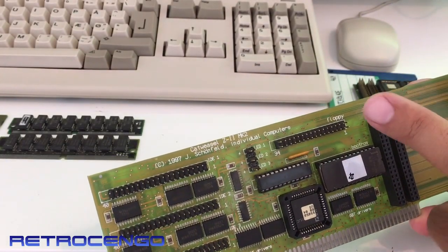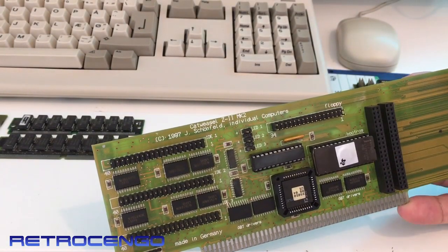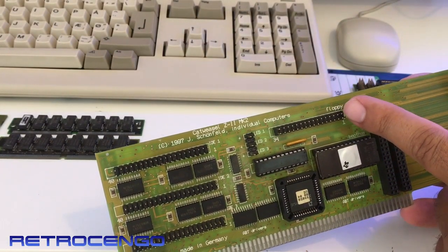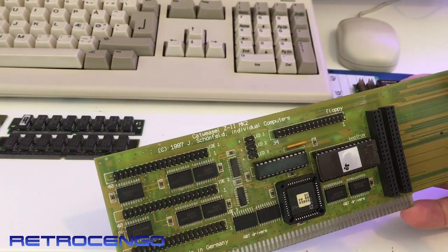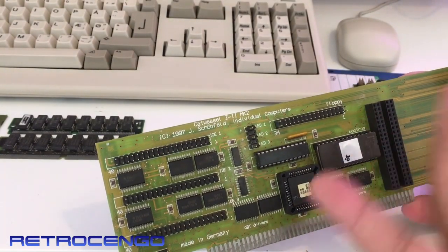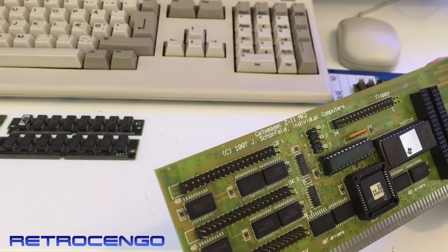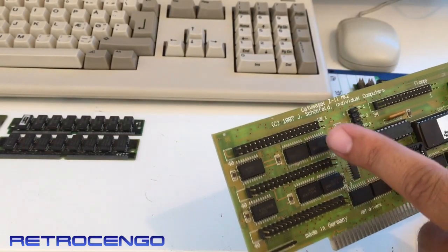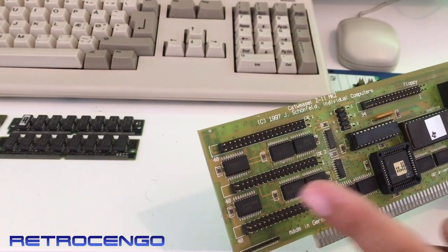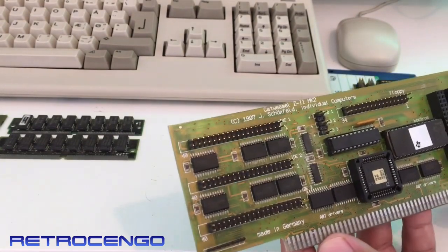This is from an Amiga 4000 that had this one inserted, and it had two disk drives — one was a normal 1.44 PC disk drive, but the other one was a 2.8 megabyte floppy drive connected to this one. Not sure if it can control it, but it's nice. We've got 40-pin IDE ports for hard disk, optical drive, CD-ROM, and all that. It had a hard drive and CD-ROM drive on IDE 1 and IDE 2 on that Amiga 4000.